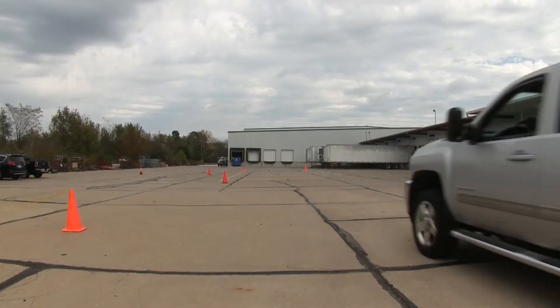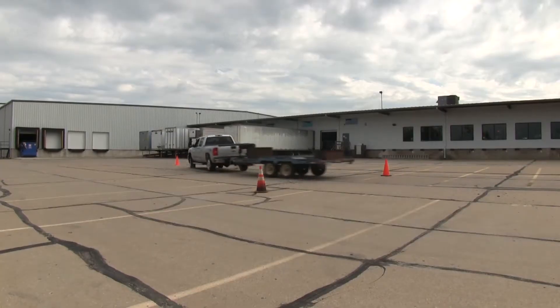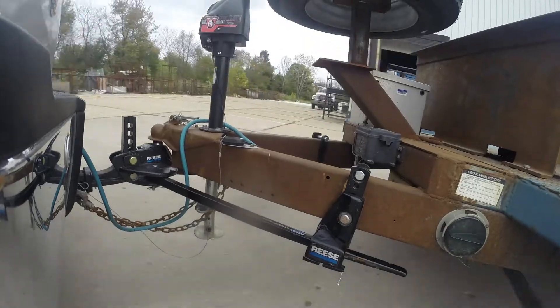Now with the Reese SteadyFlex weight distribution system engaged, we will take it on the course again. Note how the system corrects the trailer sway and we now have more control of the vehicle.